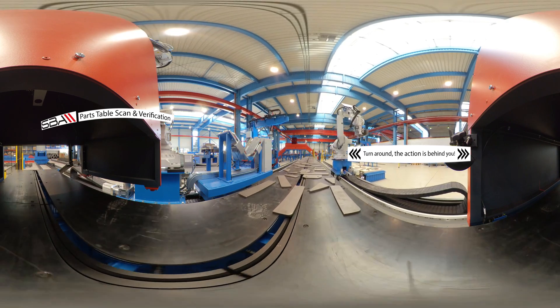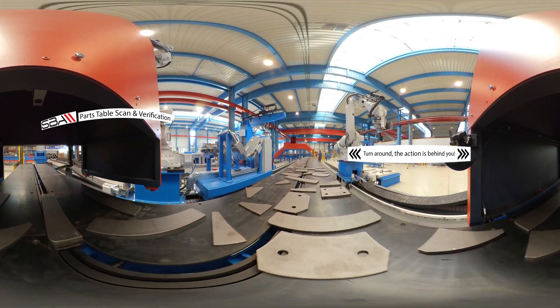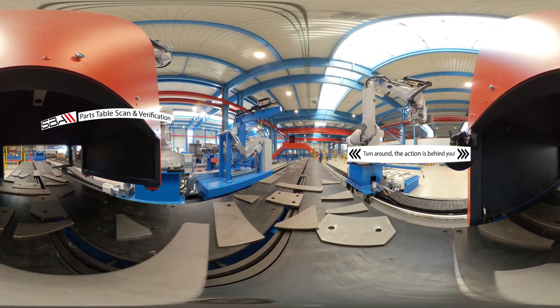All parts are laser scanned and verified to make sure every piece for the job is correct, and so the handler robot knows where to find the pieces it needs as each new job is started.